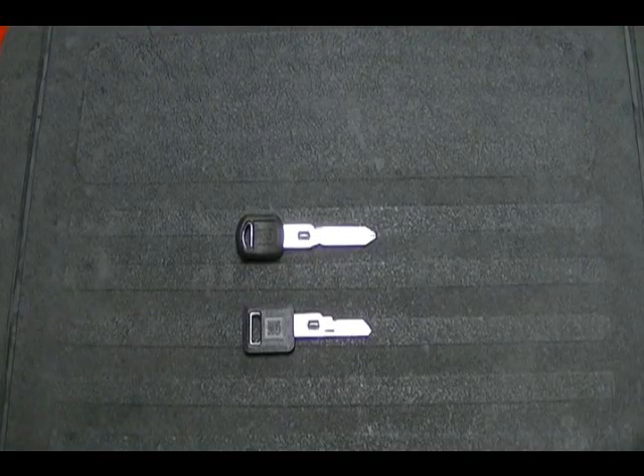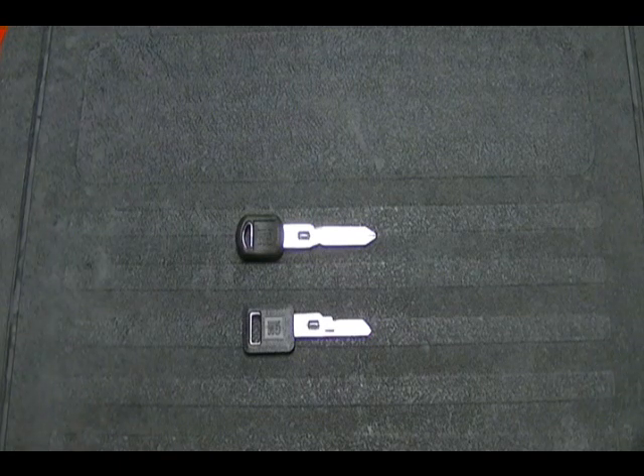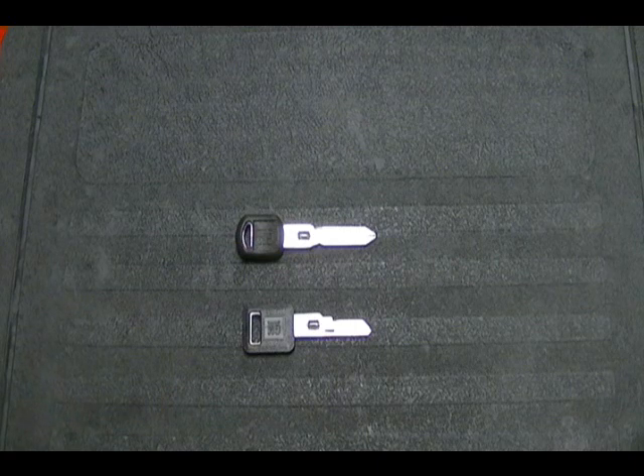In this video I want to talk about a key that General Motors used from 1986 to 2004, and I also want to show you how to measure the key so if you have one you can get a replacement. The key is called the VATS key, which stands for Vehicle Anti-Theft System, and it's also known as Passkey 1 and Passkey 2, but it's better known as VATS key.